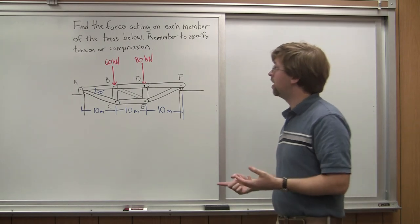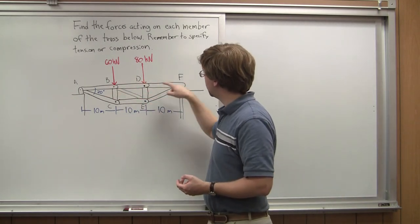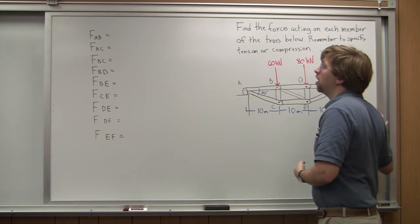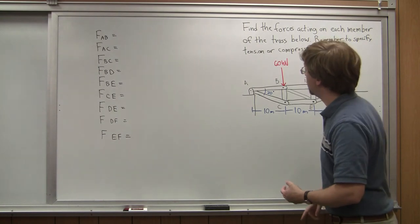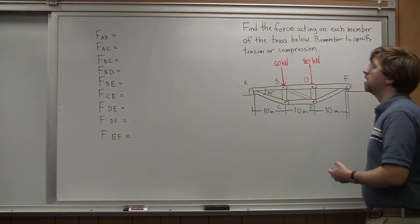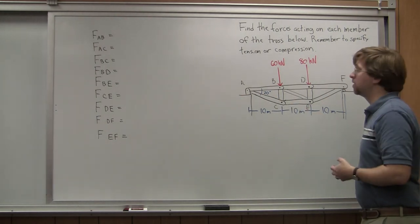We've got a total of nine different members: one, two, three, four, five, six, seven, eight, nine. I've already written out over here what each of those is. Member AB goes from joint A to joint B, and so on. We need to find each one of these and we're going to be filling this in as we go.